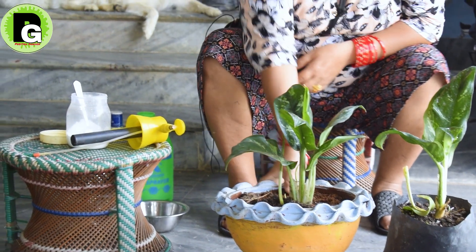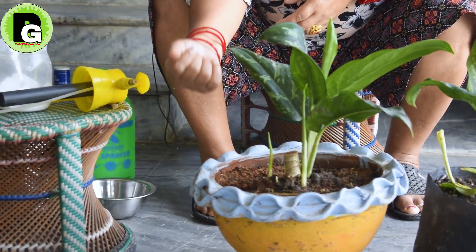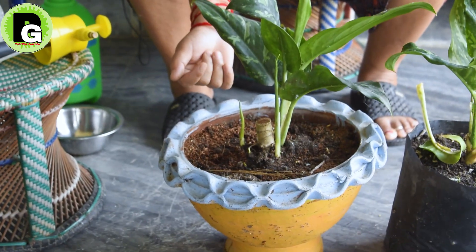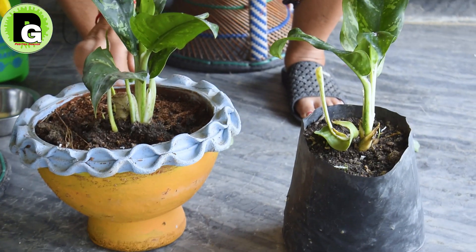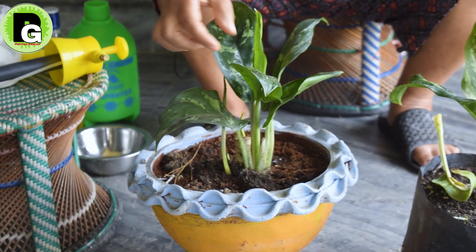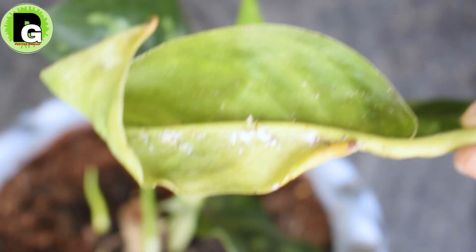I told him that the seed was here — the seed was just a milliliter. I told him that the seed was here and the seed became dry. I was looking at oil, and I had to put it in the middle of the garden. I used to put it in the middle of the garden.